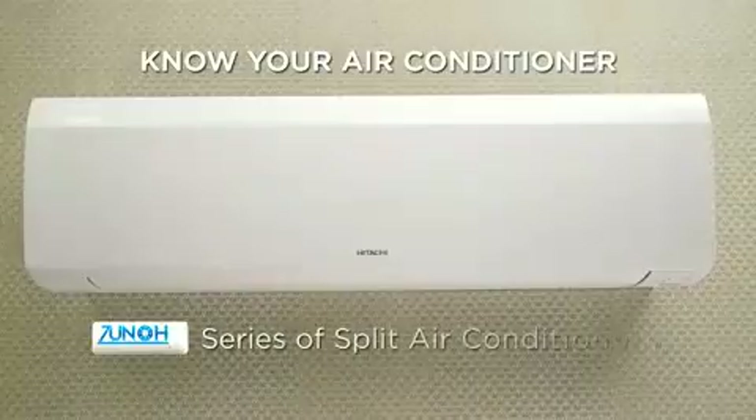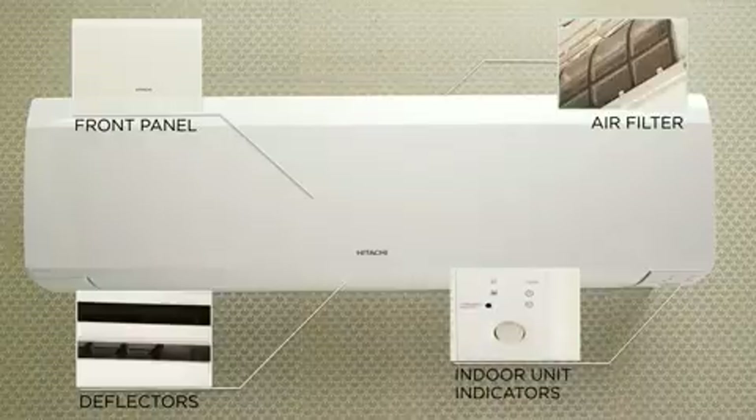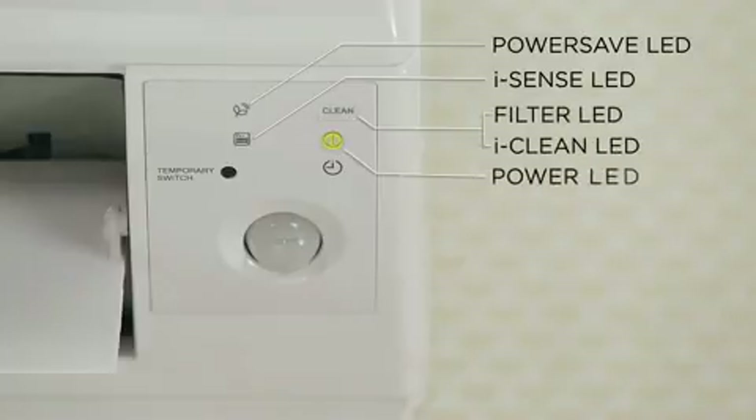Zuno series of split air conditioners. Congratulations on your purchase of Hitachi split air conditioner. We are sure your purchase will give you great pleasure and comfort. This short guide helps you know the air conditioner better and to use the AC remote effectively for energy saving and comfortable air conditioning.